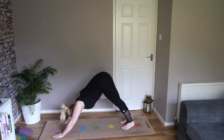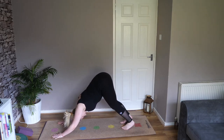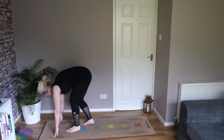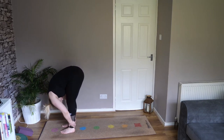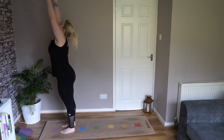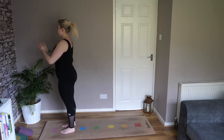Let's bend here and just hold for a few breaths. Inhale, rise up. Exhale, step, jump and walk to your hands. Inhale, come to a halfway lift. As you exhale, fold forward. Inhale, bend the knees and rise all the way up. Exhale, hands to your heart centre. Relax.